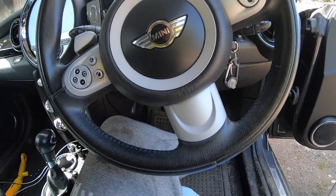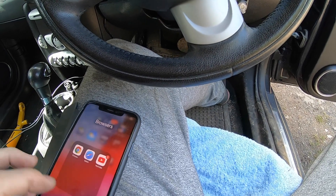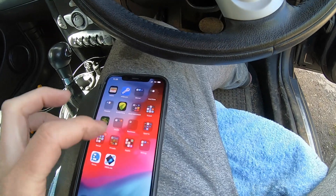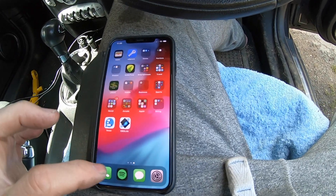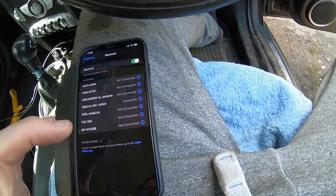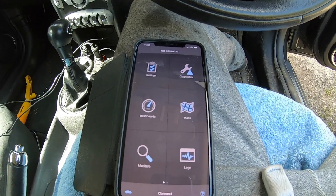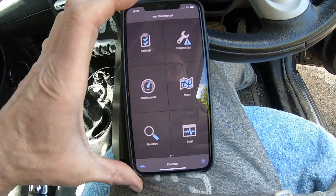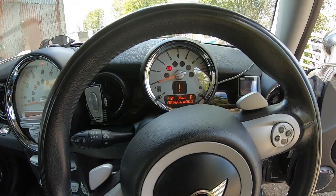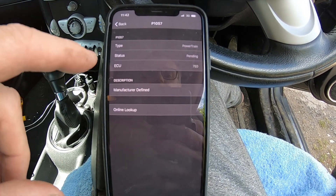That should power up the device, then we enter the phone and check OBD Link. We'll check Bluetooth and make sure we have a connection. OBD Link is connected - look, there we go, perfect. I thought I may have been doing something wrong - I didn't have the car on properly. But we've got some codes here now.